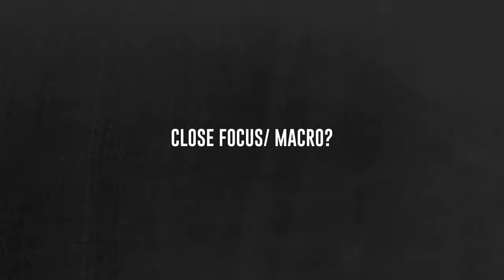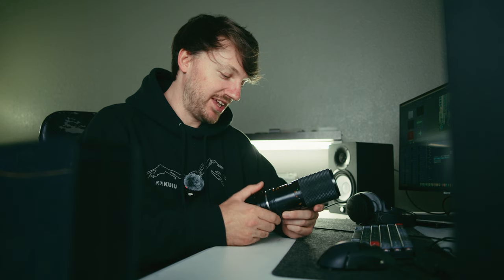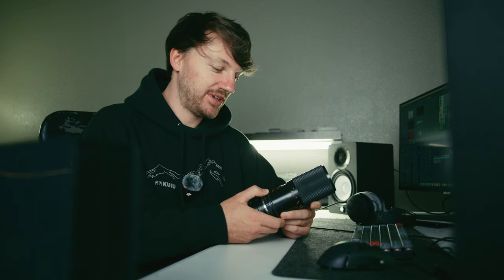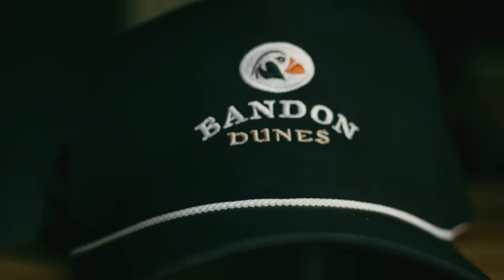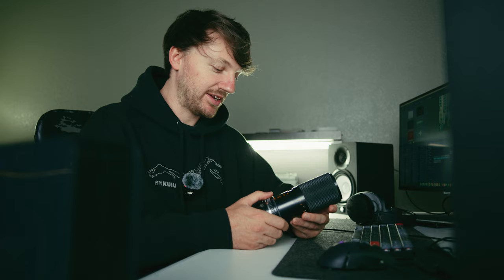One thing I don't like about the lens though is the close focus distance is terrible. It does have a macro ring adjustment, but I really don't know what that's about because it doesn't really make it macro. Close focus distance is probably about this far, which on a zoom lens is kind of to be expected, but it's definitely not macro like it says.